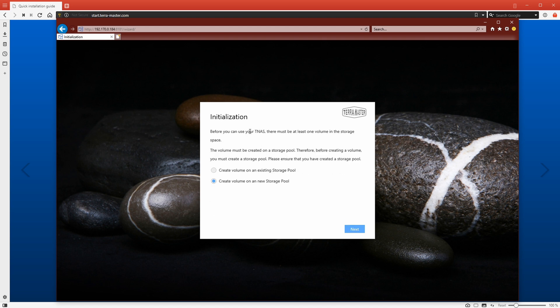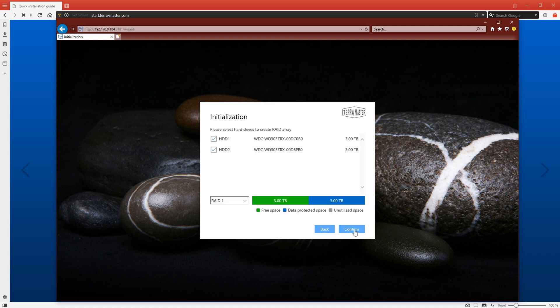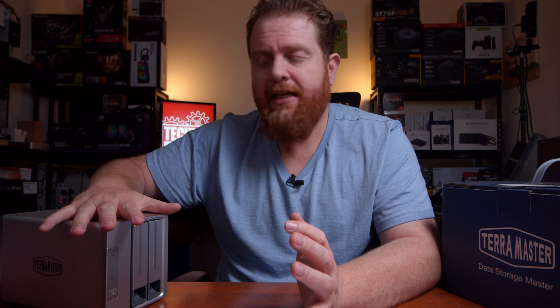On the next screen, leave the option as 'create volume on a new storage pool' and click next. Now you can choose the type of volume you want to create. One option is RAID 1, which means you will have data protection. However, if you've got two three-terabyte hard drives, it's going to use one as protection, so you're only going to have three terabytes of space available. The upside is that you get protection in case one hard drive fails, so if you're storing really sensitive data, RAID 1 is probably the best option.